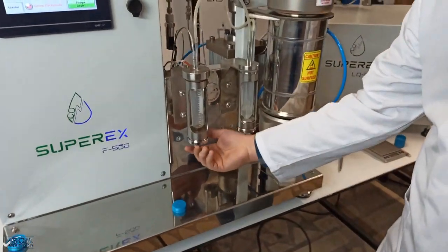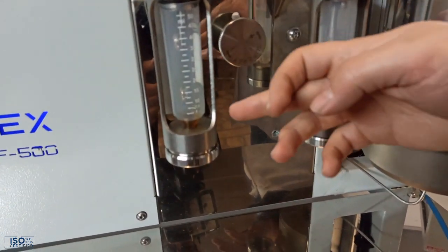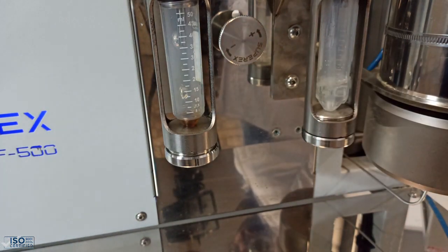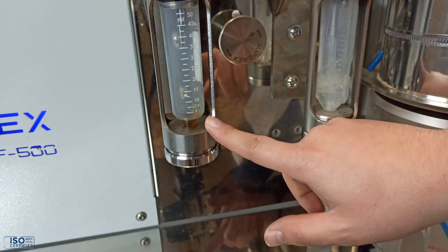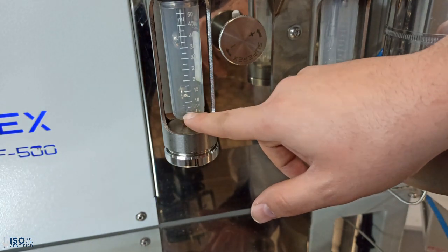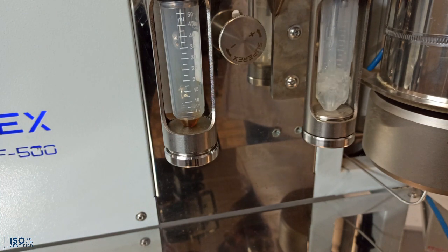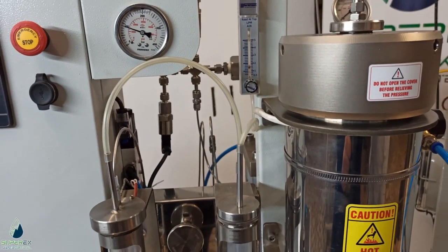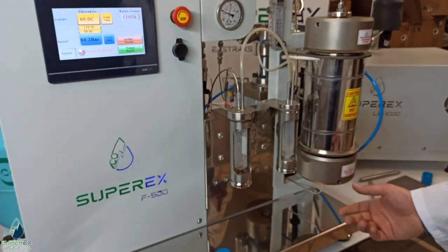We have taken this amount of extract. When we compare to supercritical CO2 extraction, this yield is less than with CO2. It should be five or six milliliters with CO2, but with R134a the yield is lower. However, the composition of the extract may be different from supercritical CO2 extraction.